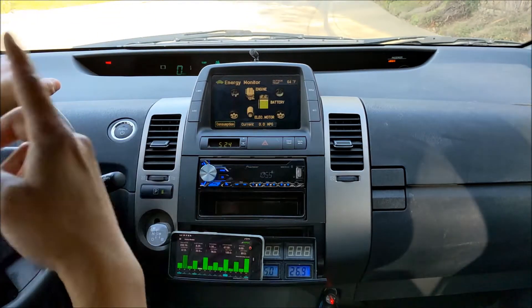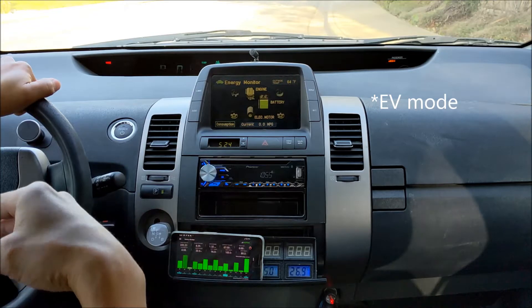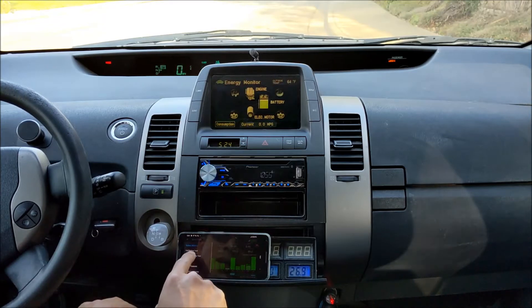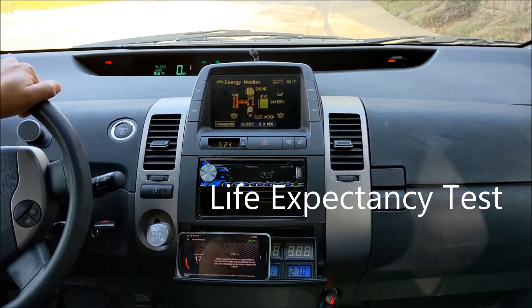We are going to run in this circle until the EV range has dropped and the engine kicks in. The first step is to charge out the battery. I'm going to use the Dr. Prius app and charge out the battery using the life expectancy test.